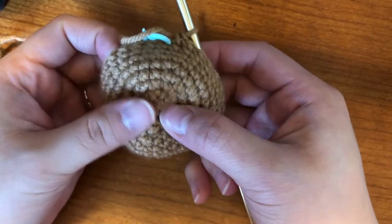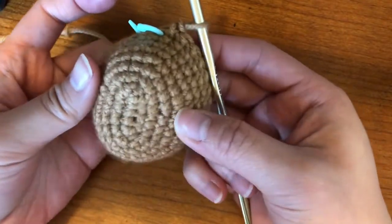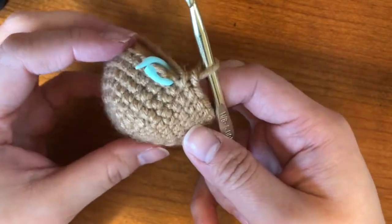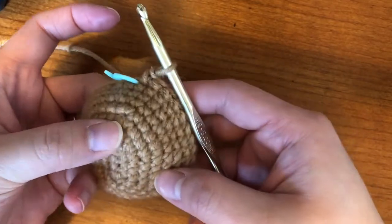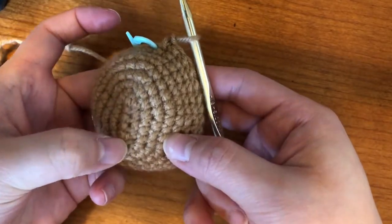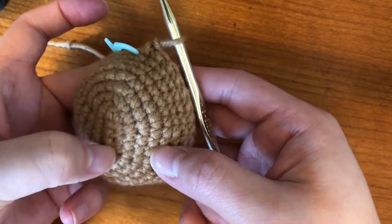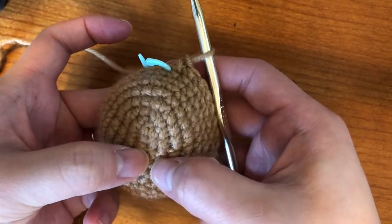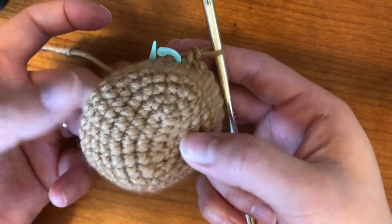Okay, so I have my eighth row, I've just finished it. As you crochet, it should start becoming like a little bowl shape. I'm going to count how many rows I have — remember this in the middle, each of these are one — so this whole thing is one, two, three, four, five, six, seven, eight. So I have eight on this side, and I should have eight on this side too.